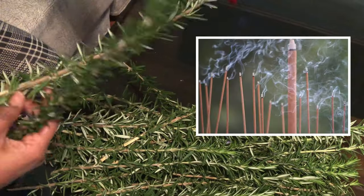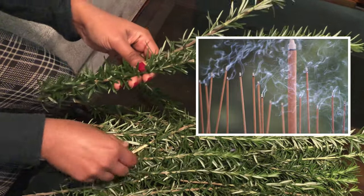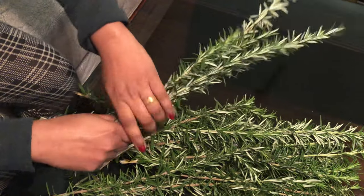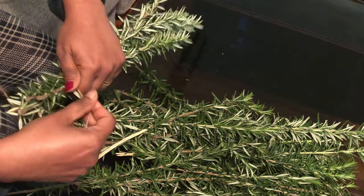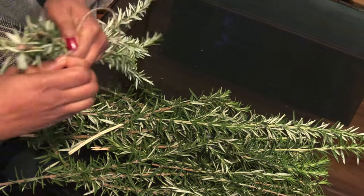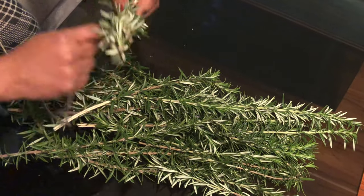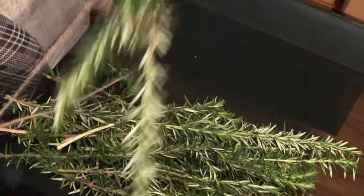Of course, we can buy incense sticks from the market, but they are likely to have toxins in them. Why risk it when you can make them easily at home? All you need are some rosemary leaves, which you can grow in your garden. Just take a few branches together, tie them with a thread and leave them out to dry for a few days. Now bring them in and burn them. In moments, your house will be filled with its aroma. As simple as that.